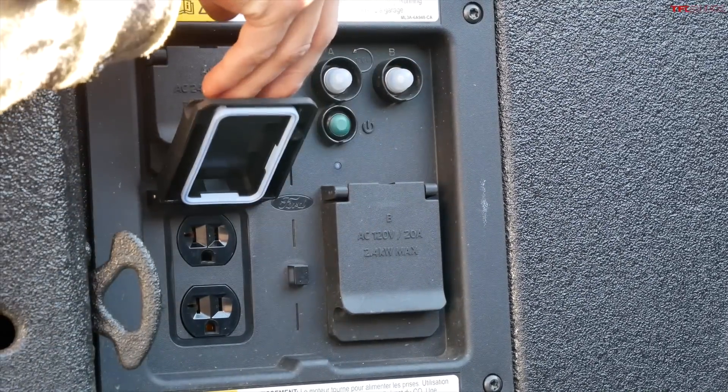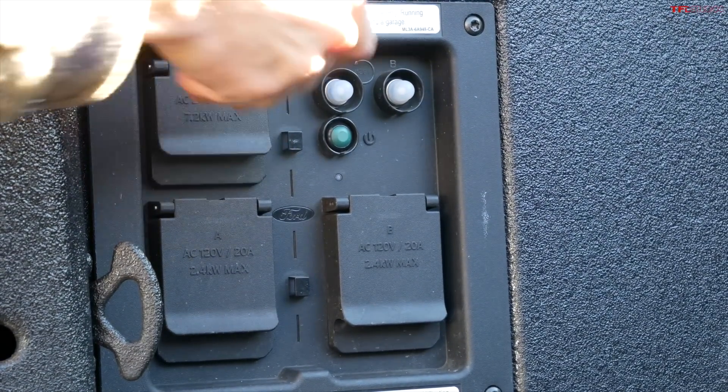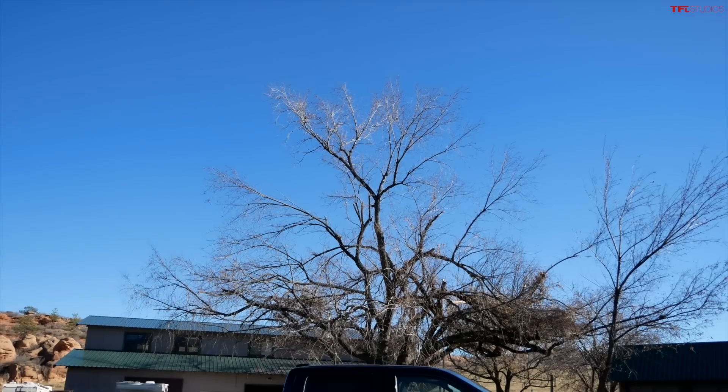This F-150 is something called the Power Boost, which means it's a hybrid F-150 — it combines both gasoline and electricity. Because it's a hybrid, we have the option for the 7.2 kilowatt Pro Power Onboard in the bed. I'm going to start up the F-150; it'll probably cycle the gasoline engine on and off depending on the load, and then we're going to see if we can power a grinder and a welder.